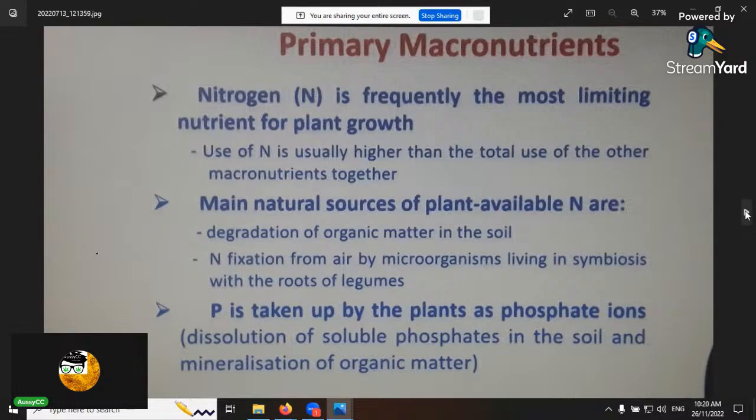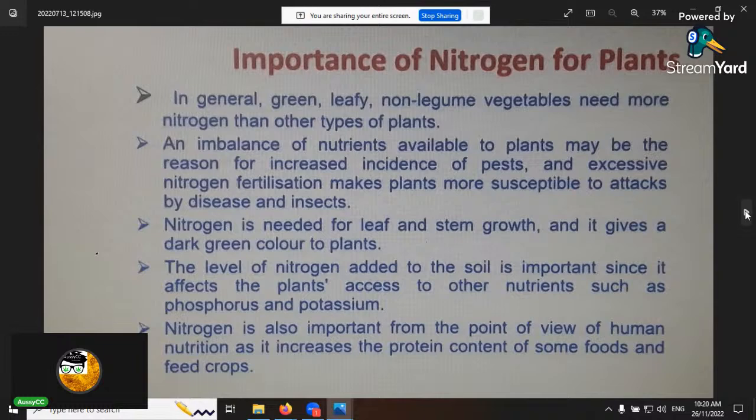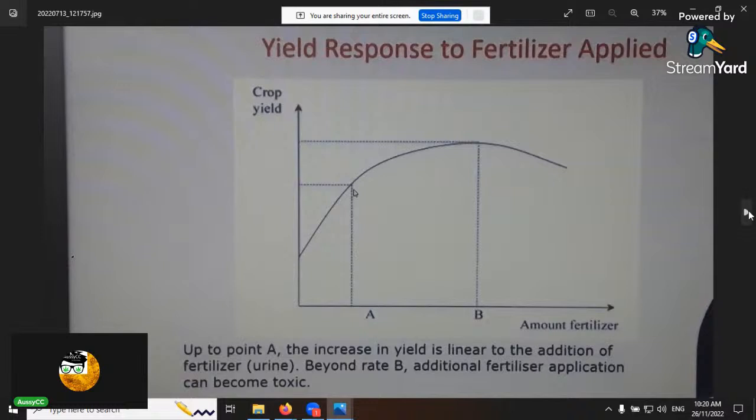You can increase yield or get no response at all depending on the growth stage and nutrient requirement of your crop. You want to work out your crop's precise nutrient requirement and then work with it to increase yield — not just increase fertilizer input. That's how you get the real benefits out of feeding.